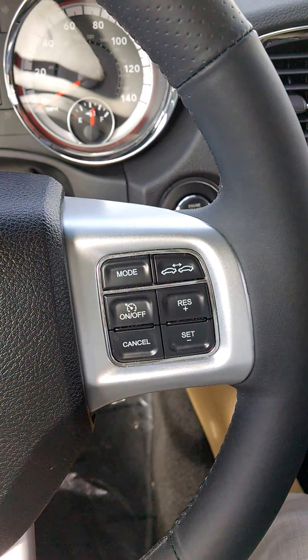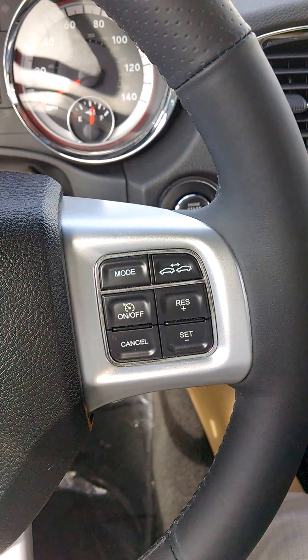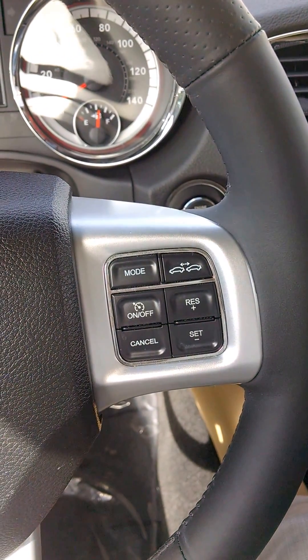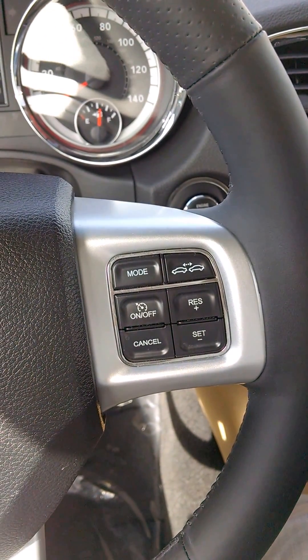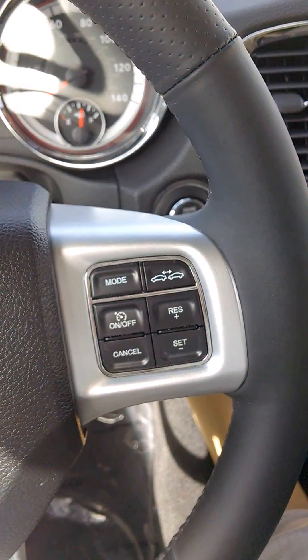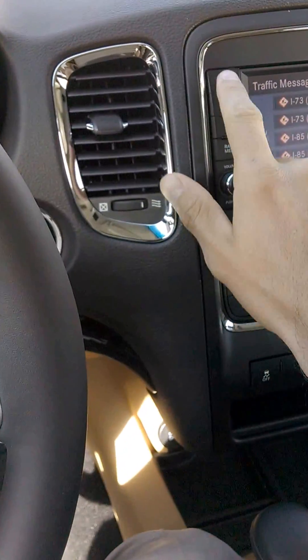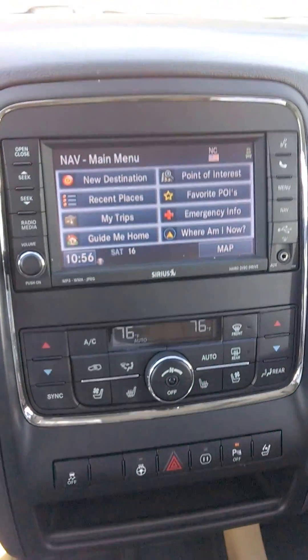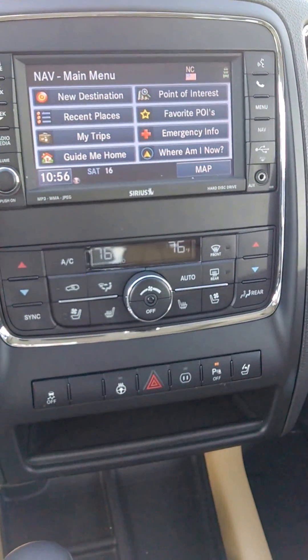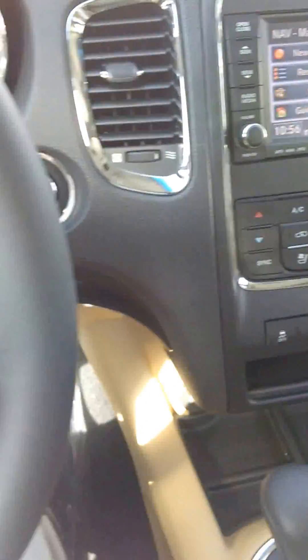Hey everybody, in this video I'm going to show you how to operate the adaptive cruise control in the 2012 Dodge Durango. This Dodge Durango is a Citadel edition. It has a lot of equipment — it has the navigational system, upgraded CD with Sirius, hard disk drive, heated seats, dual zone climate control and everything.